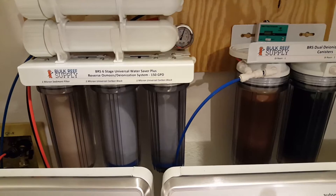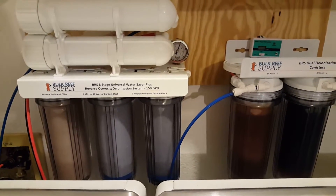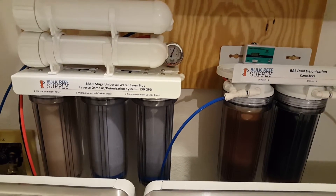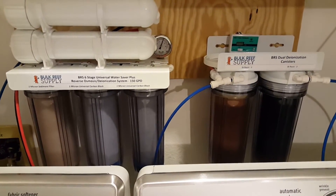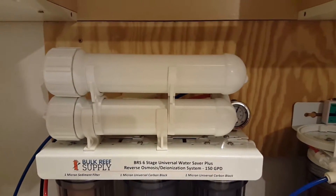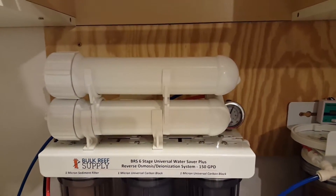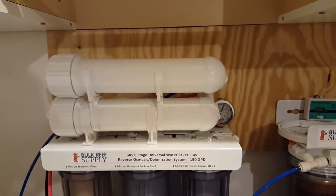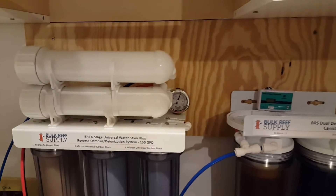As far as the pricing, somewhere between $56 to $59 will set you up with all the filters you're going to need. You don't really have to worry about the RO membrane because, according to BRS, they last somewhere between two to five years depending on how you maintain your system.